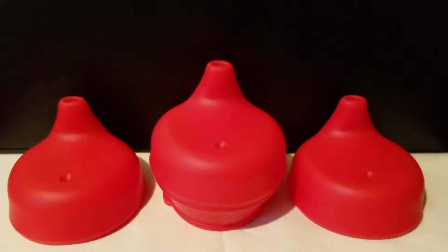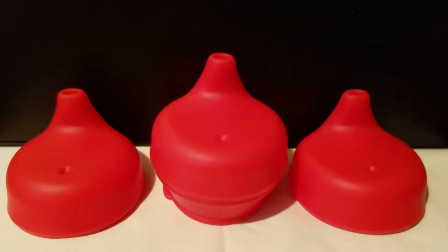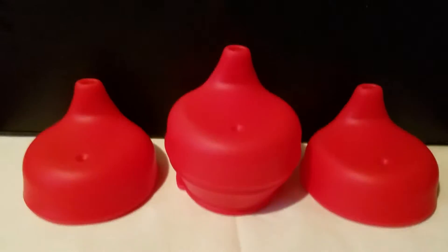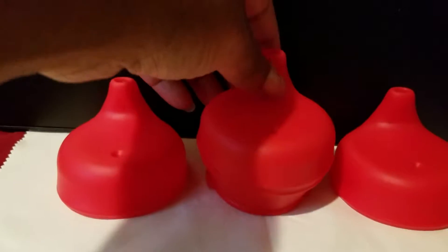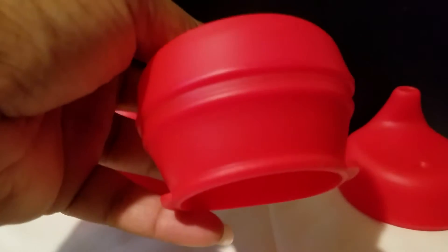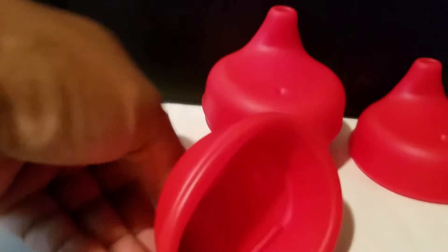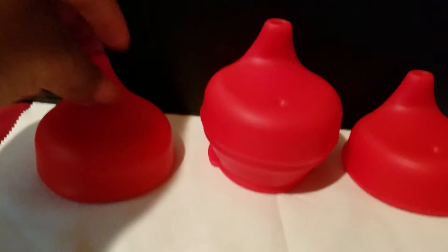Today I want to do a short video on these lids that are used on toddlers' sippy cups. Basically, you get a six-pack. This is the lid when it's pulled out at the bottom, and this is how it looks when it's tucked in. As you can see, this part right here flips out.